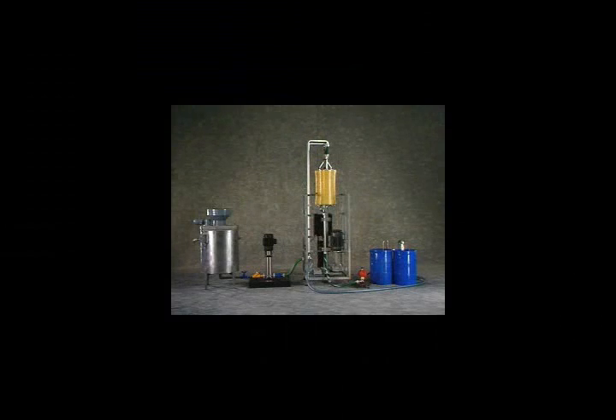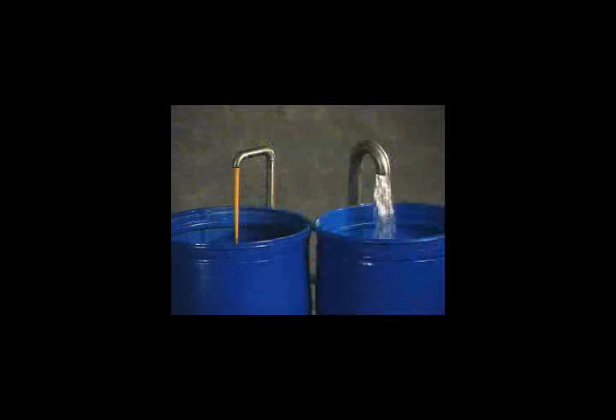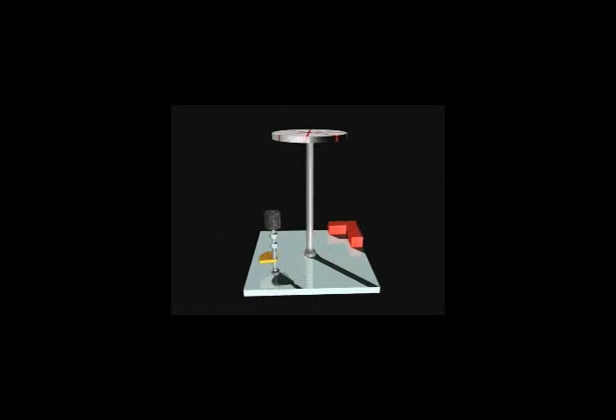The Series I unit is modular and additional units are easily installed to process any desired flow rate. All these features and benefits create an extremely attractive cost-to-performance ratio. High flux rates allow more throughput capacity per dollar of capital invested. Fouling resistance means less membrane replacement and less cleaning and maintenance due to fouling. High solids achieved in a single pass simplifies processing. High efficiency lowers operating expenses. Engineered dependability eliminates costly downtime.